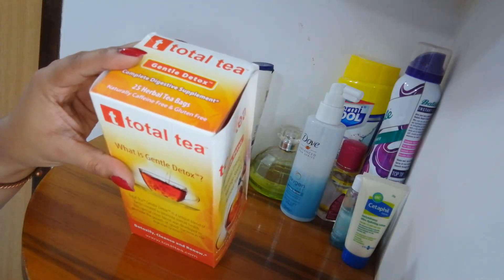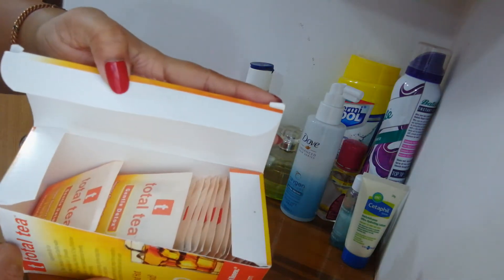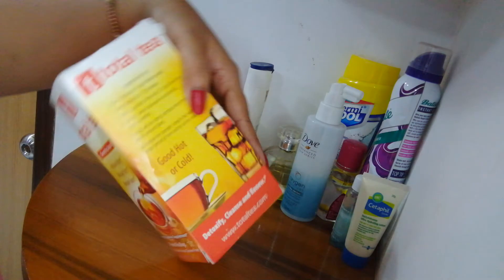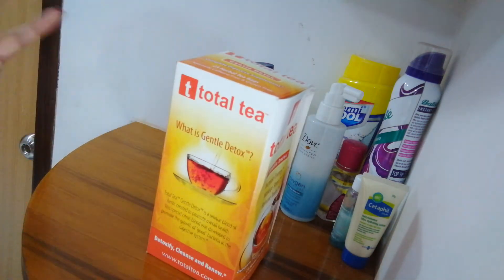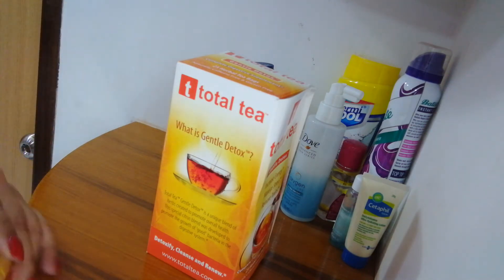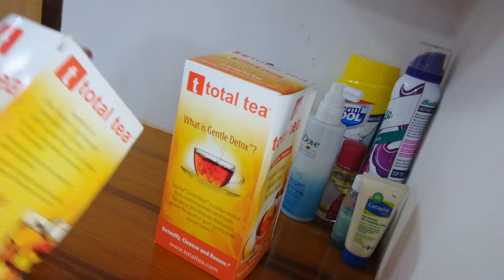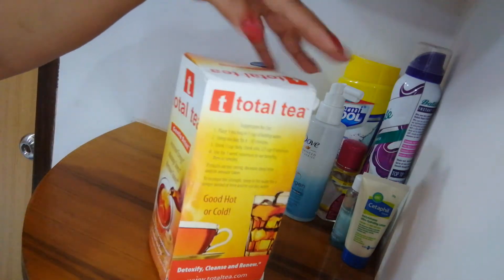It was 25 herbal tea bags. Let me show you — this box is still full. I haven't opened it because my body is not taking it. I'm having serious stomach issues with this one. My body can't take it. It said gentle detox. And it was not cheap. From my two boxes, this one still has three bags left and I stopped taking it, because every time I take it, I'm having a serious diarrhea effect. So I stopped it.